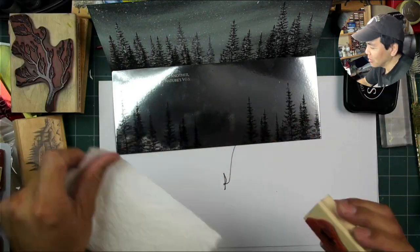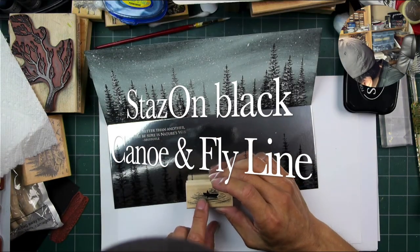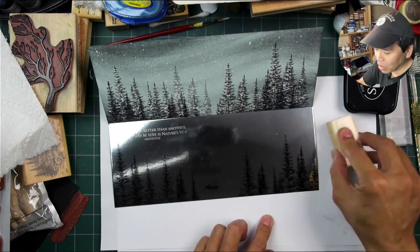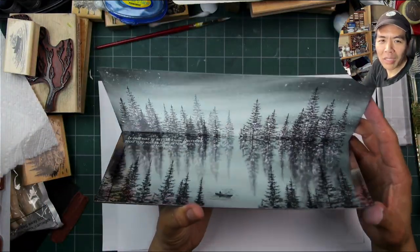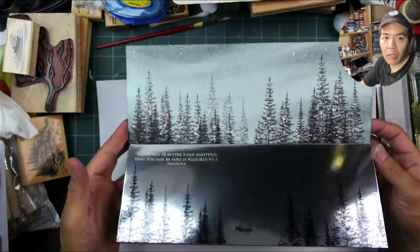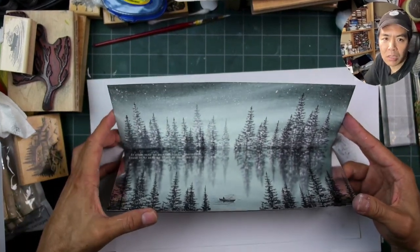Looking at the whole scene, I thought we needed a little bit of a focal point. So instead of that surface just representing ice, I'm stamping this little fisherman — the canoe and fly line stamp — down here on that water surface. And that is the scene and the card. This is a sped-up version but this card can go very quickly.